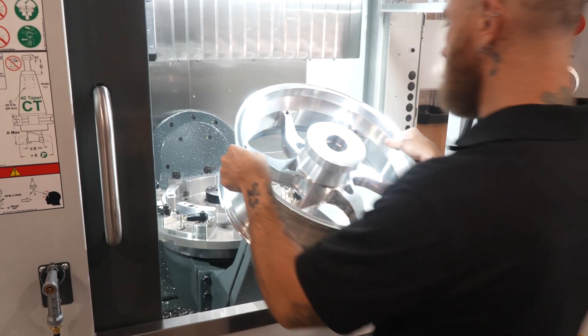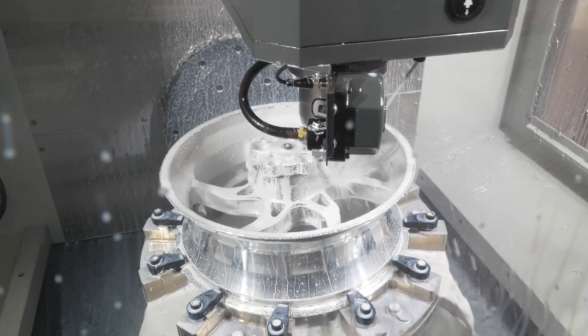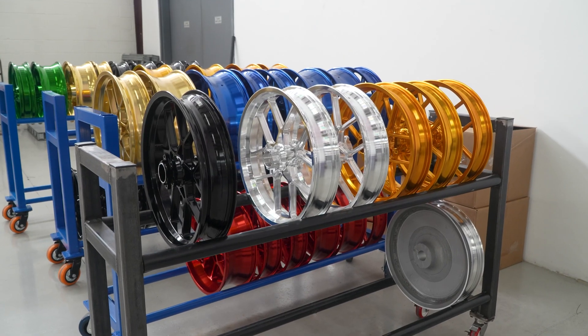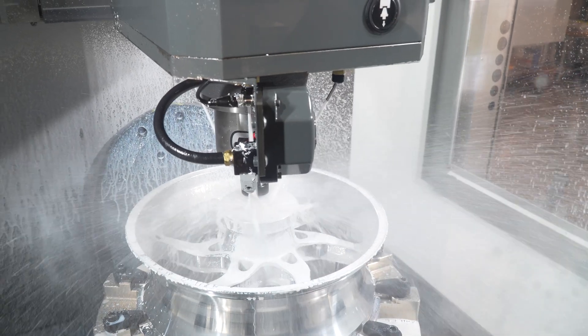I grew up racing BMX bikes, and because I did that, I always looked for the best parts. When I got into motorcycles, the same thing applied. And when I started making parts, I always wanted to make the best quality parts — that's always been my drive, just to make the best quality parts available.